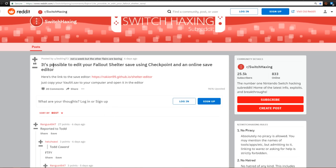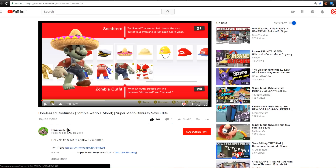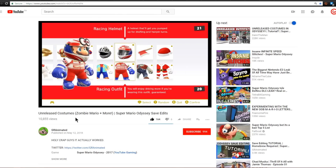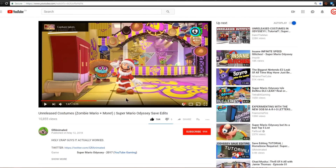Over on the Switch Haxing subreddit, a post by LesKing72 shows it's now possible to edit your Fallout Shelter save using Checkpoint and an online save editor. Apparently Fallout Shelter uses the same save files across all versions, so you can rip your save from your Switch using Checkpoint, bring it to your computer, and edit it. Over on GR Animated's YouTube page, they used Checkpoint to rip a Super Mario Odyssey save and found unreleased costumes — a zombie outfit, a Santa outfit, and a race car outfit. Here are some of the new costumes: the race car driver, and Santa Mario. Pretty awesome.